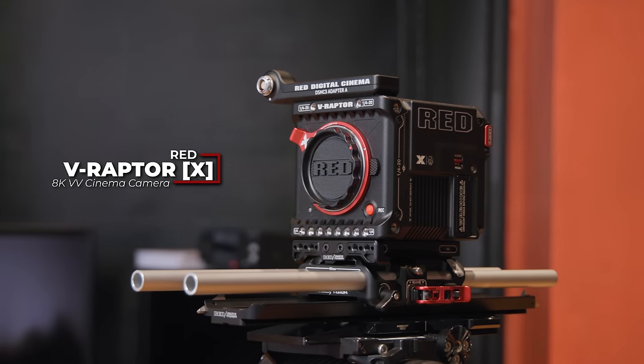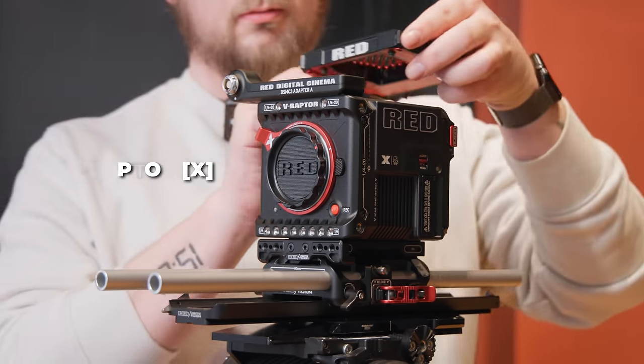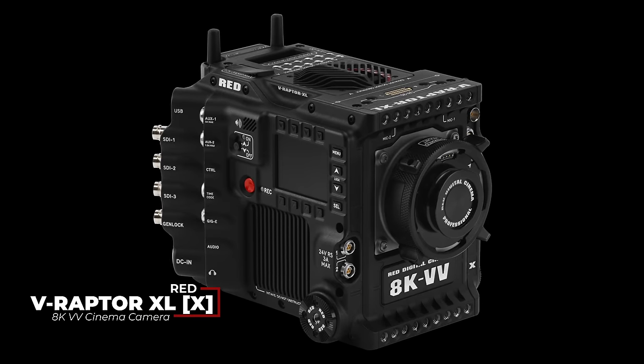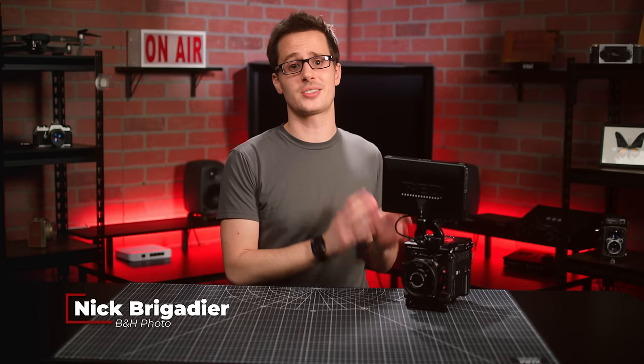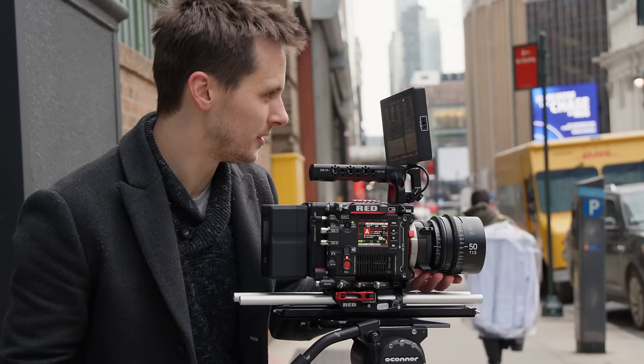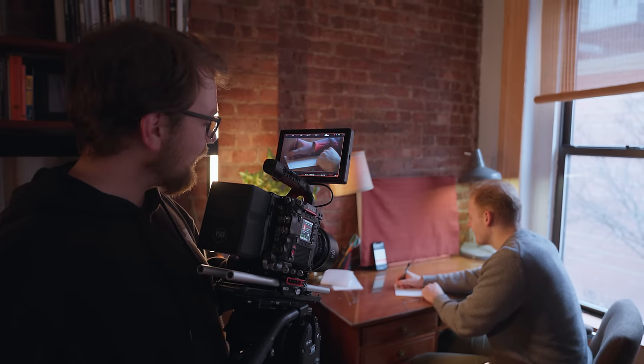This is the brand new V-Raptor X, which Red just announced alongside the V-Raptor XLX and the new Red EVF for the DSMC3 platform. Red very generously sent us the standard V-Raptor X to play with for a day or two, so this will be more of a quick look, but based on everything that's new here, we are definitely hoping we get some more time to play with this soon.